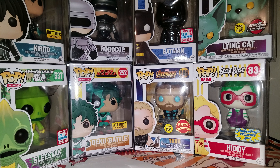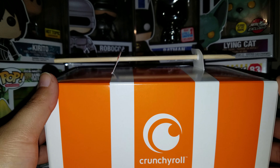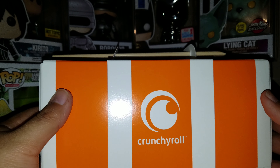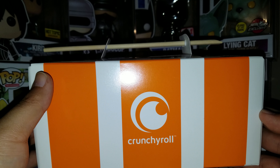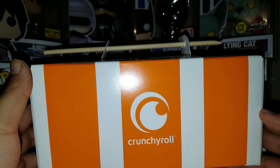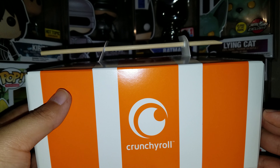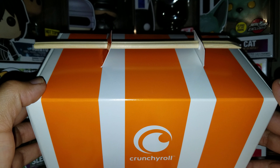This is only available in Hot Topic stores and it'll probably go online. Since it's out for Hot Cash, you can use Hot Cash on it. It's $29.90, so you have to buy like a pin or something to make up that extra $0.10. But with Hot Cash and buying a single pin, it came out to $18, and we're going to show you what's inside.